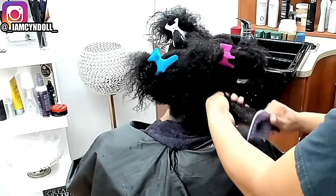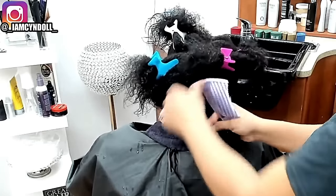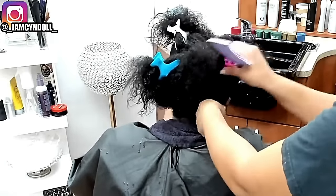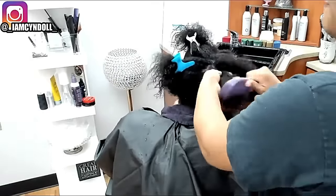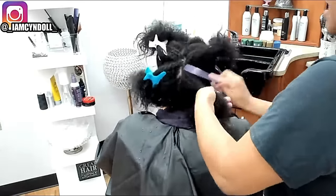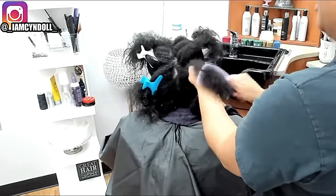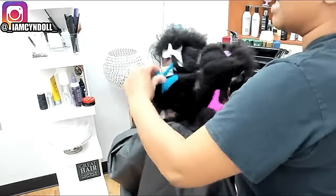There is a difference between detangling the hair and combing the hair. Most people get confused when I say detangle — detangle means to remove knots and tangles. Right now I'm combing the product through her hair; she has no more knots, no more tangles. So I'm combing. There's a difference between combing and detangling.